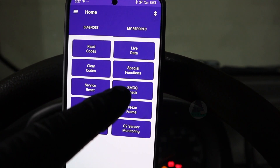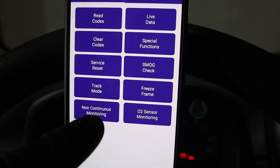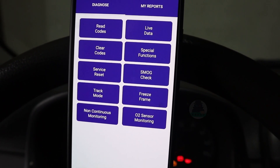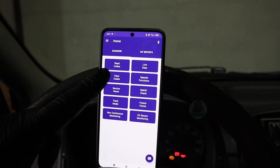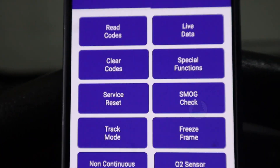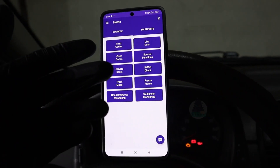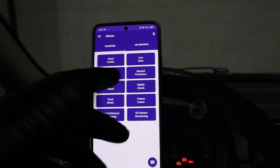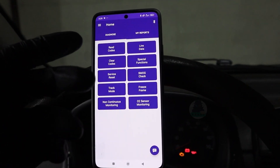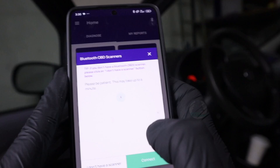You also get all the other global OBD features: smoke check, freeze frame data, non-continuous monitors, and auto sensor monitoring — so it does have all global OBD functions. Now let's check what I am most interested in: service reset and special functions, to see what advanced features you can get, because this scanner has more than a basic ELM adapter so you should get more functionality. Let's check service reset first.